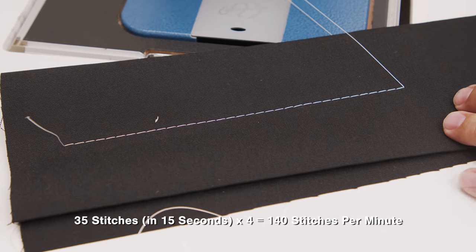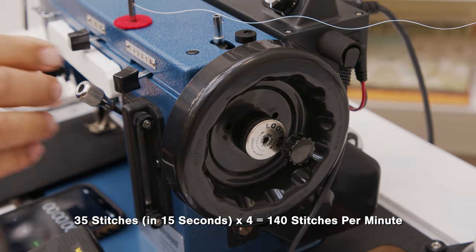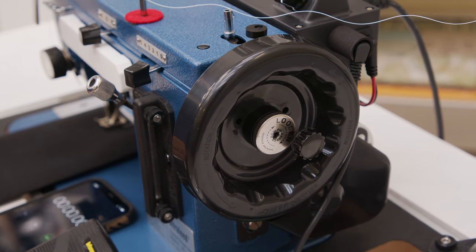Multiply 35 by 4 and that's 140 stitches per minute using the Worker Bee Balance Wheel.